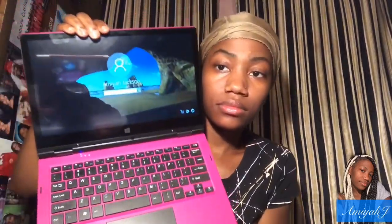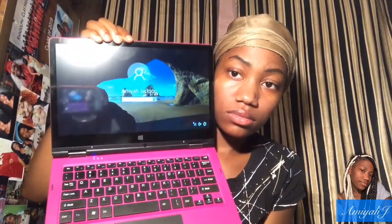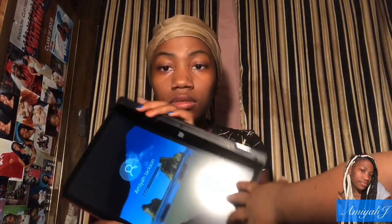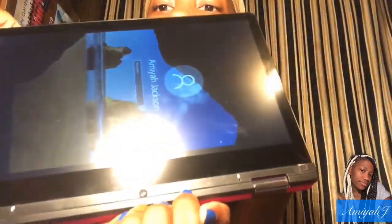This is how it looks. It's used — I gotta clean that out — it came clean, trust me, but I used it before I even thought about doing this video. Of course it looks like a basic laptop. You can fold it backwards like that and use it as a tablet. It has a camera right there.